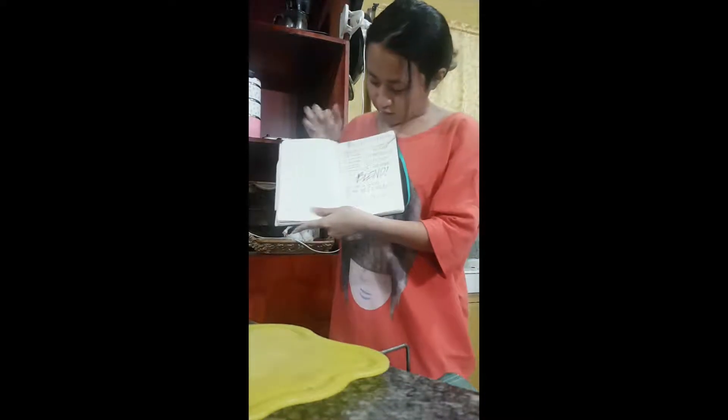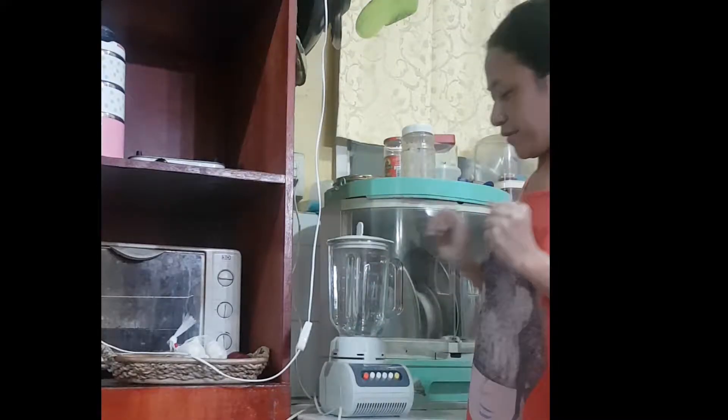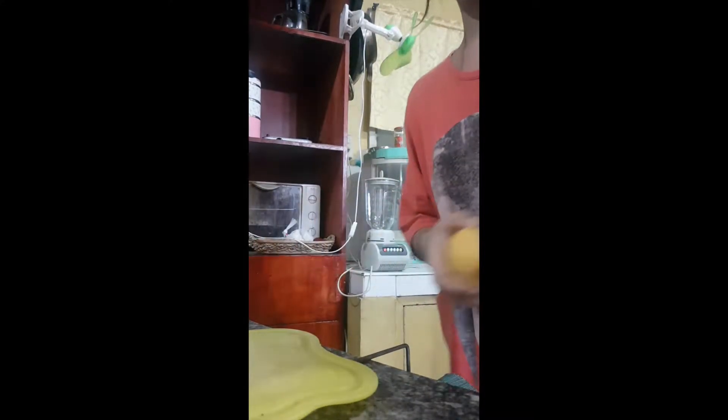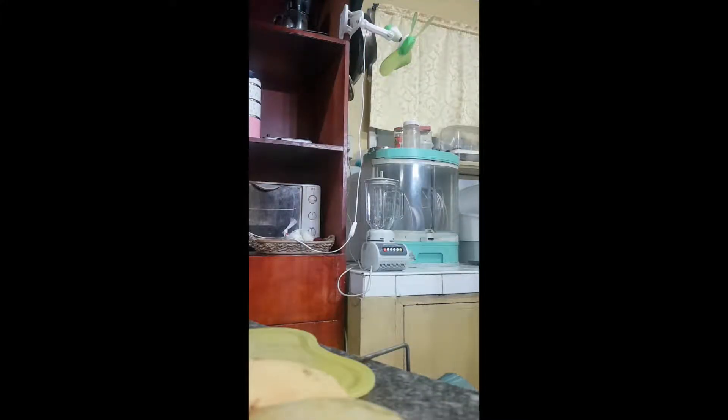My trusty little recipe book. Let me check if this works. First of all, the ingredients. We need two mangoes and one and a half cups of milk.